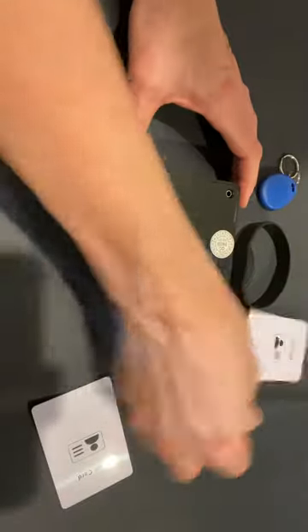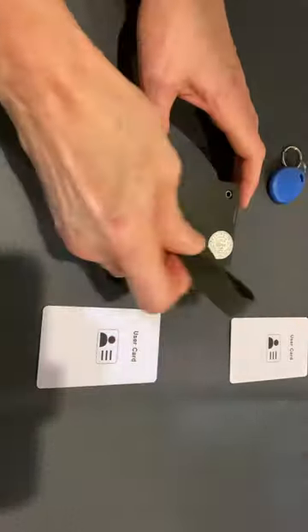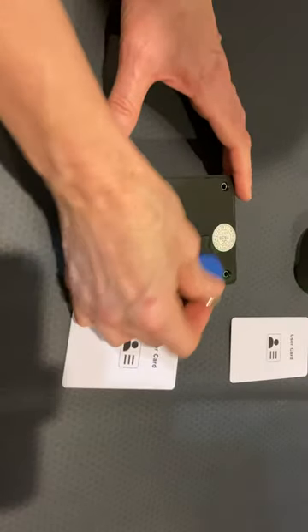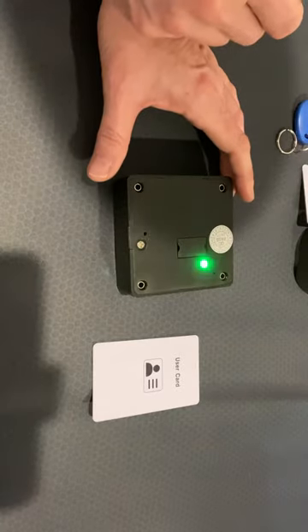And then... Did that work? This is the only one — it doesn't want to. One time I got it to do all of them. There we go. Okay, so I'm guessing that worked.